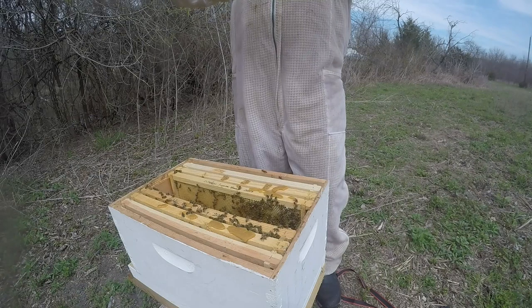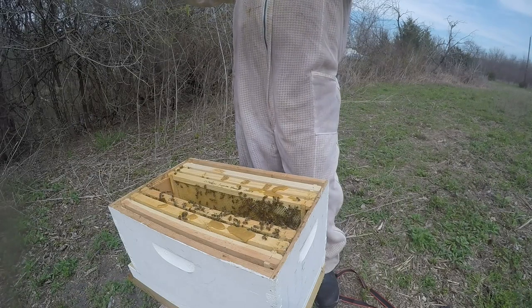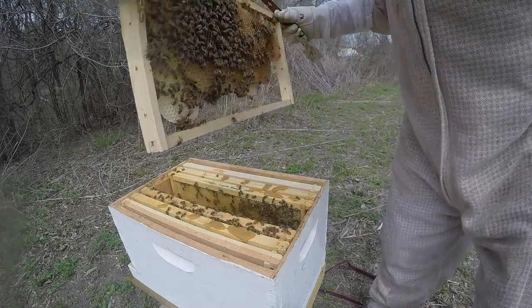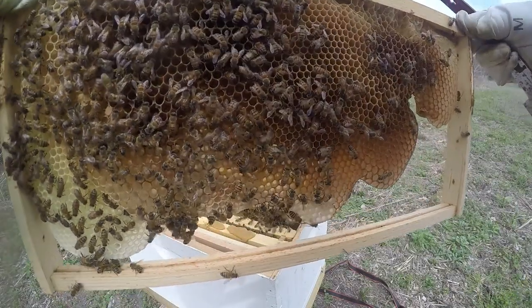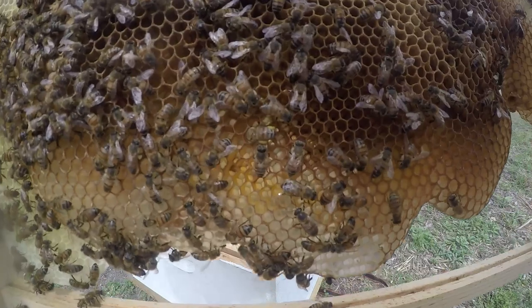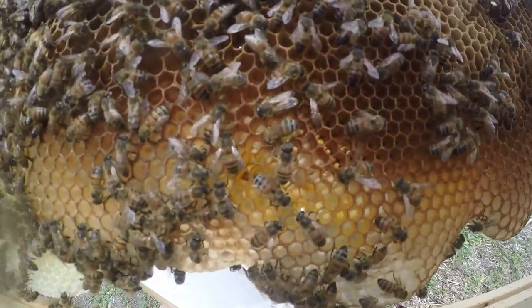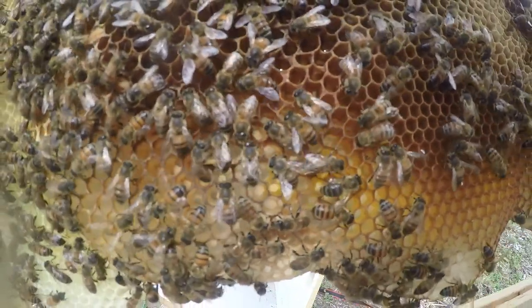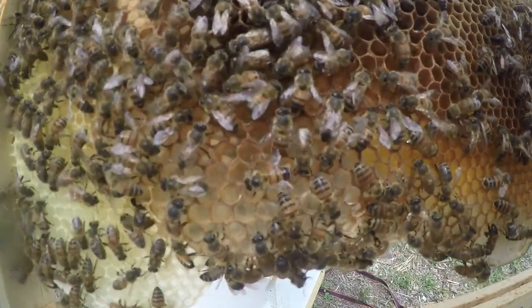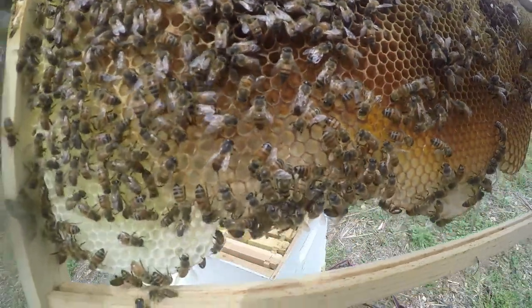They're festooning a little bit, which means they're building comb — not a whole lot, but they have built some. Let's see if we can get this waggle dance on camera. See her right here? She's waggling — she's showing the other bees where she found her food. She's trying to find an audience, but now that she's on camera she's shy.